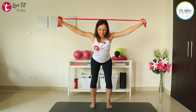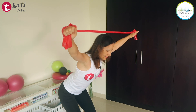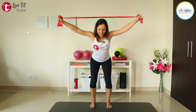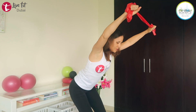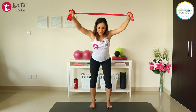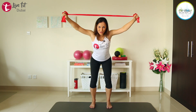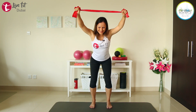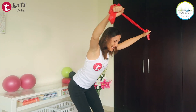From here, do the same movement — extending your arms and releasing. Keep breathing. Exhale and open your arms, inhale and release. With this exercise, really make sure your back is straight and your head stays in line with your spine — no moving your head. Last four, three, two, and last one.